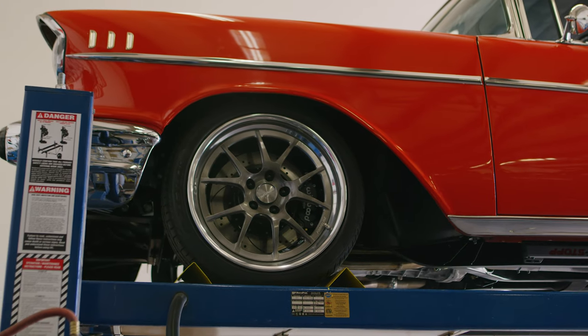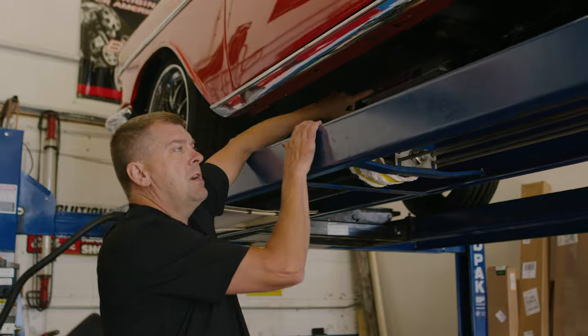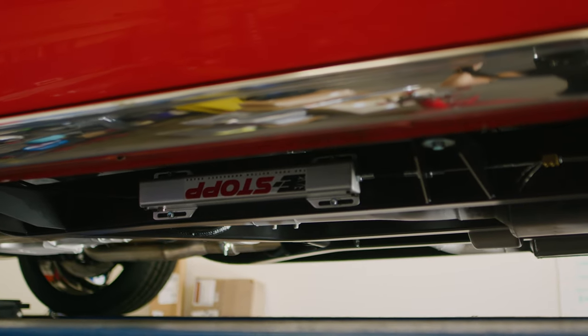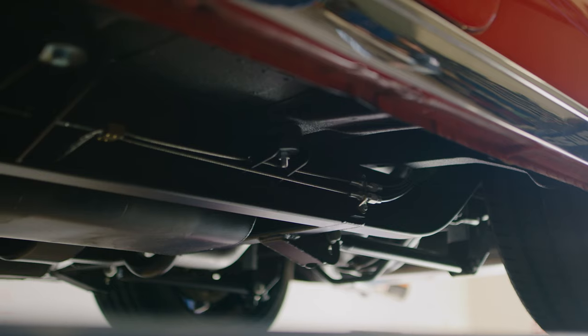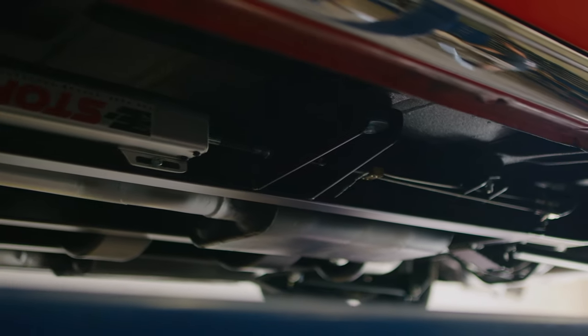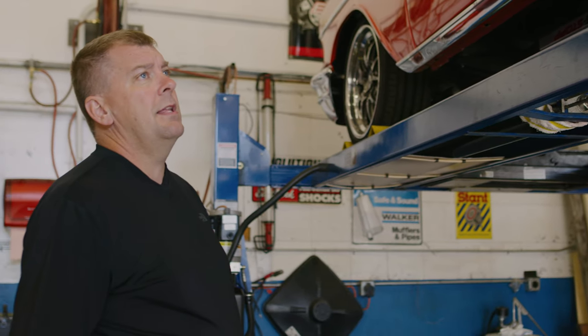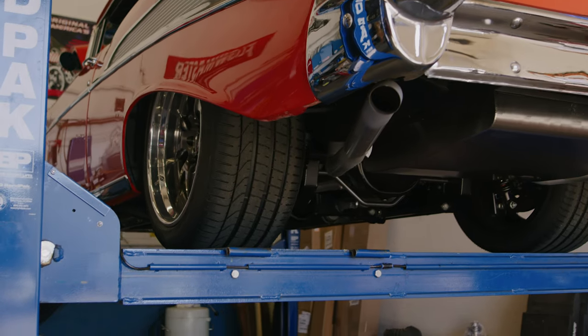On the outside of the frame there is an electronic emergency brake — really common for us to use these. There's a button inside, you hit the button, it's like an actuator, it pulls these cables which actuates the emergency brake system. Super clean and neat — a great way to retain the emergency brake without having to deal with all the old mechanical stuff.